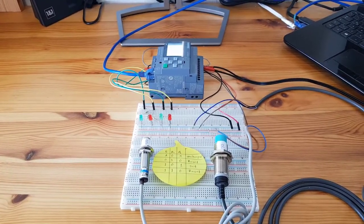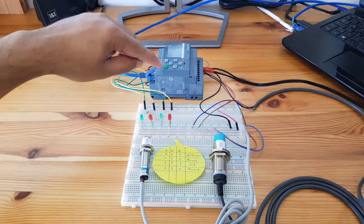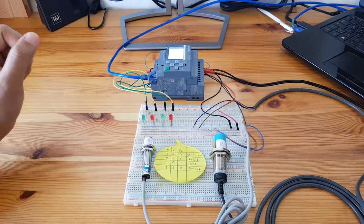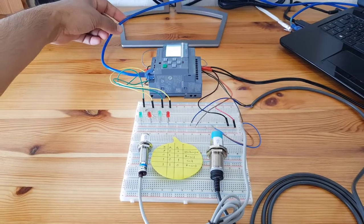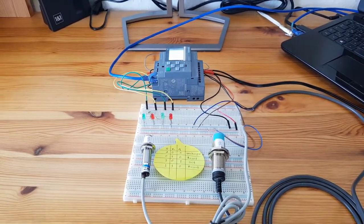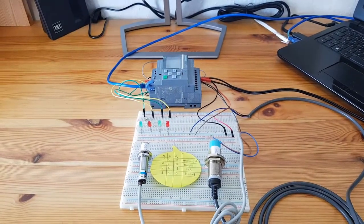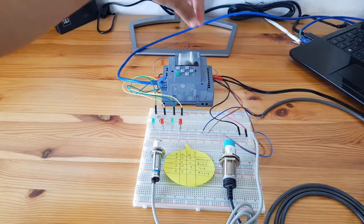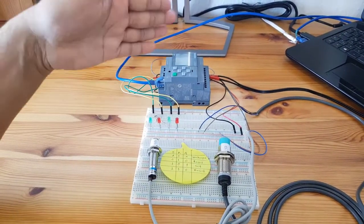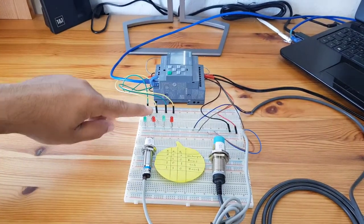Now I'm going to show you the practical use of the latching relay function using two inductive sensors and the LOGO PLC. Here you can see two inductive proximity sensors and one LOGO PLC — it's the LOGO 8 model. One advantage of this PLC is that you don't need any display cable, just one LAN cable. The PLC has inputs I1 through I8. I've connected two PNP NO-type inductive proximity sensors as inputs, and for the output I'm using an LED — you can use any actuator depending on your application.